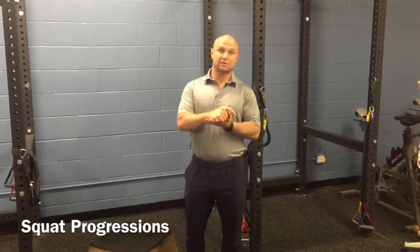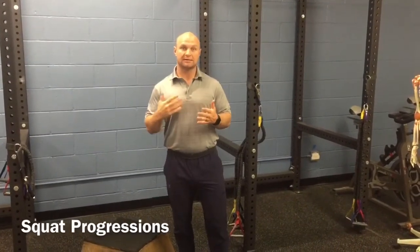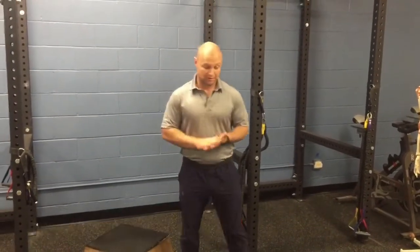Anders Werner back here talking about squatting today and how we can use the squat pattern to get us healthy, recovering from a back injury, or maybe just a little bit of back pain that's nagging.